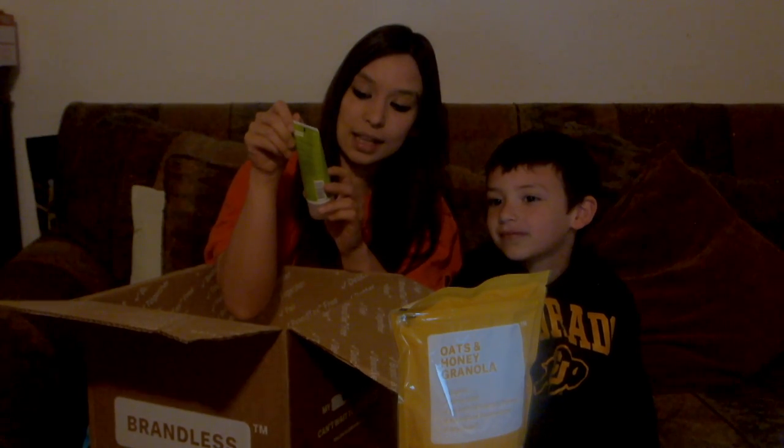We've got this awesome hand cream. It says lemon verbena, soothing lemon extract, no parabens. So that'll be nice — we'll have to try that out.